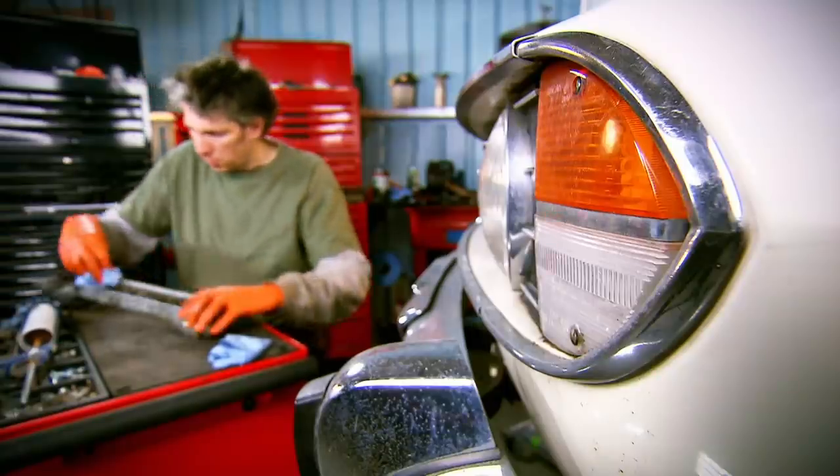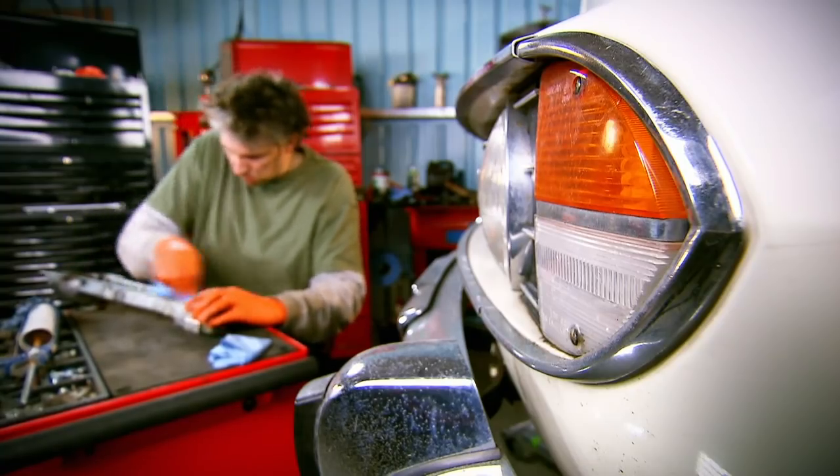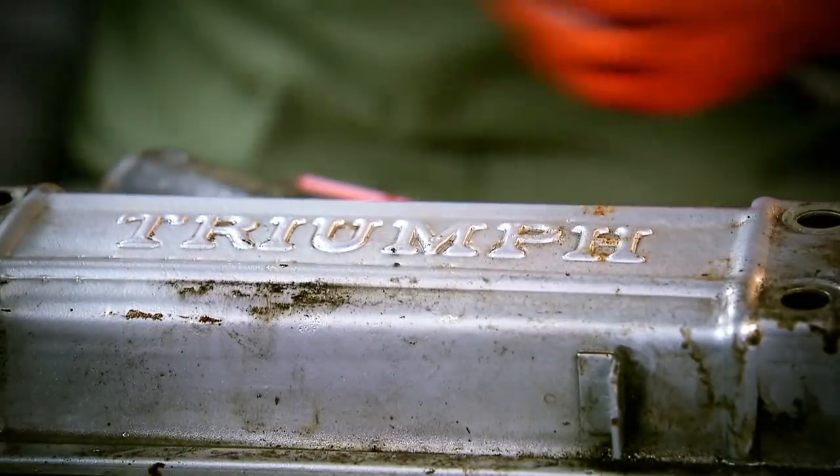A dab of degreaser gets rid of the last bits of debris around the seam and I may as well spruce up the cover as well.